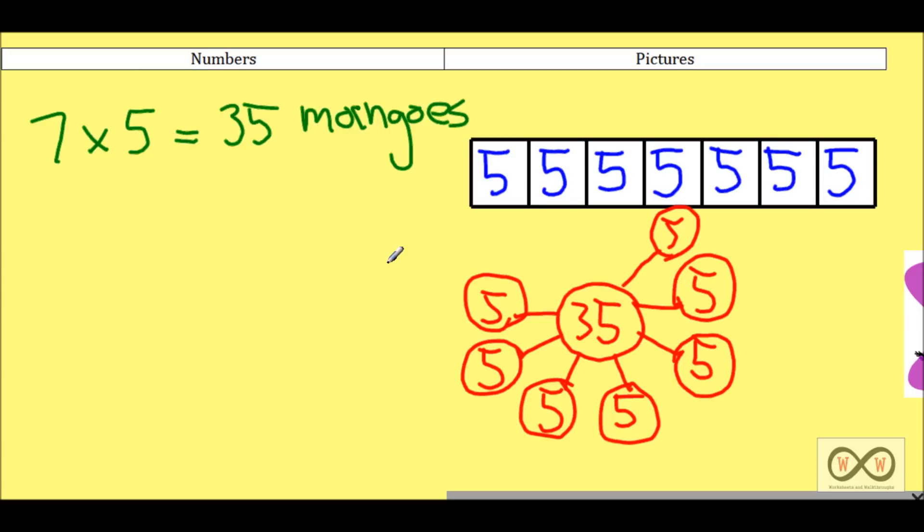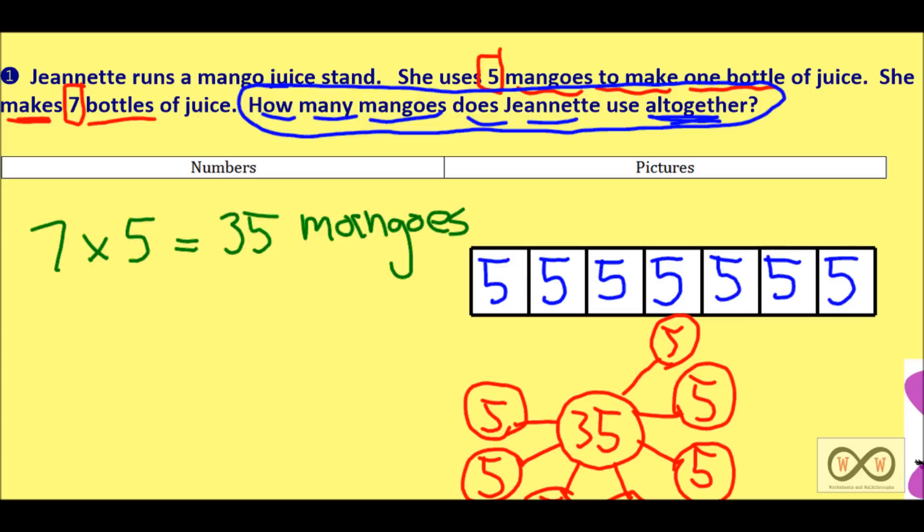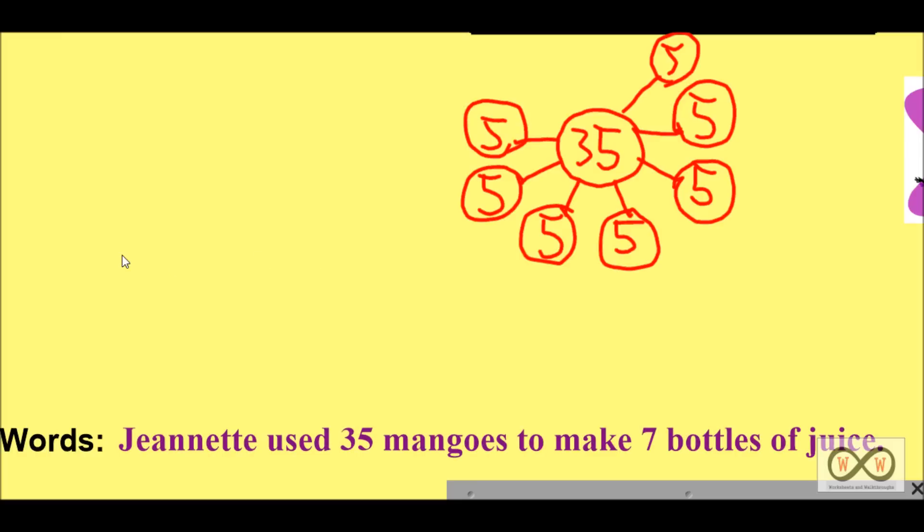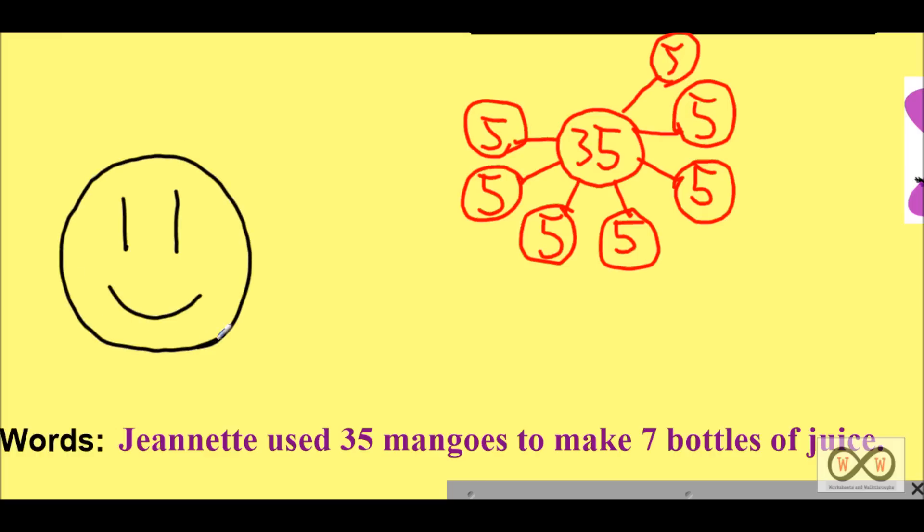We have numbers and pictures — now we need words. Checking back with our math job: how many mangoes does Jeanette use altogether? Seven times five, seven bottles of juice, five mangoes per bottle, equals 35 mangoes. Put that into a complete sentence — you can use words from the question to answer: Jeanette used 35 mangoes to make seven bottles of juice. Numbers, pictures, and words makes a well-rounded answer.